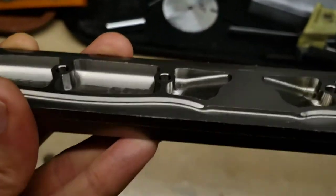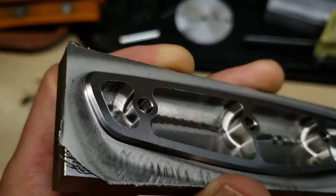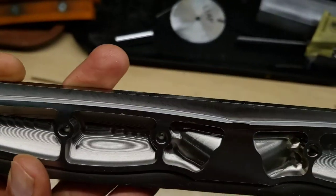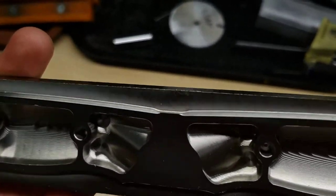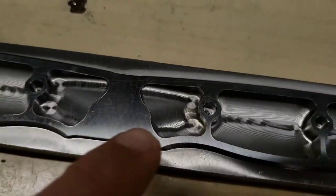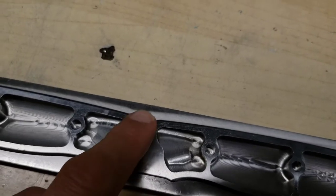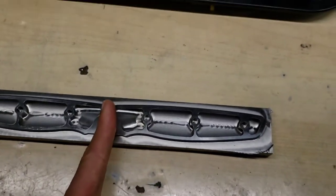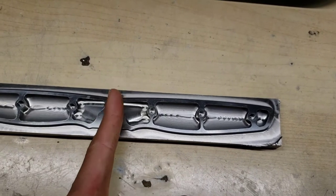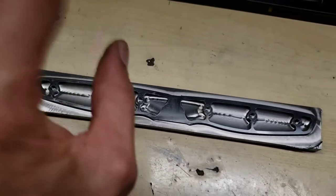We also have these nice chamfers around the edges on the perimeter of the handle — this will be visible on the outside. In the center area where it's flat, this is going to be where it just touches the tang, so there's no need for a chamfer there.